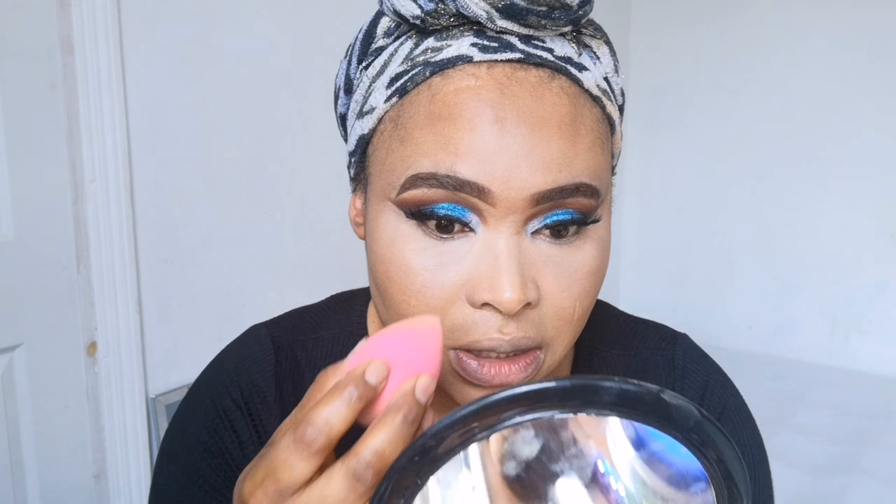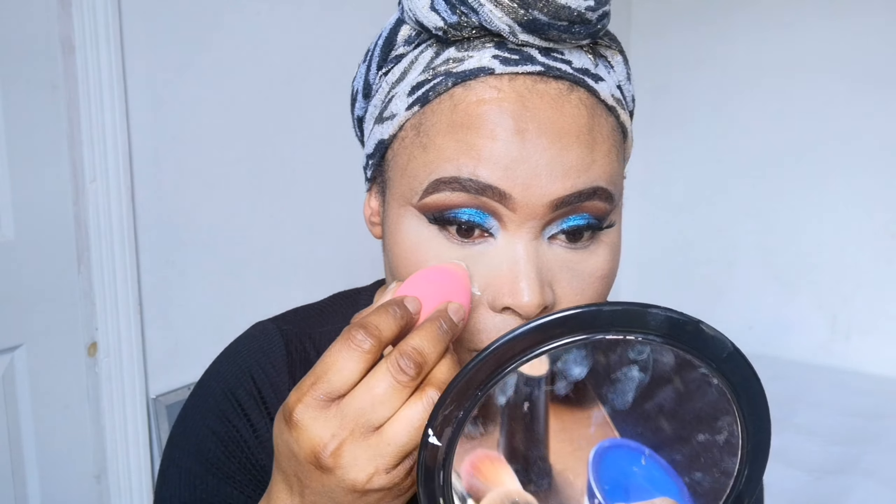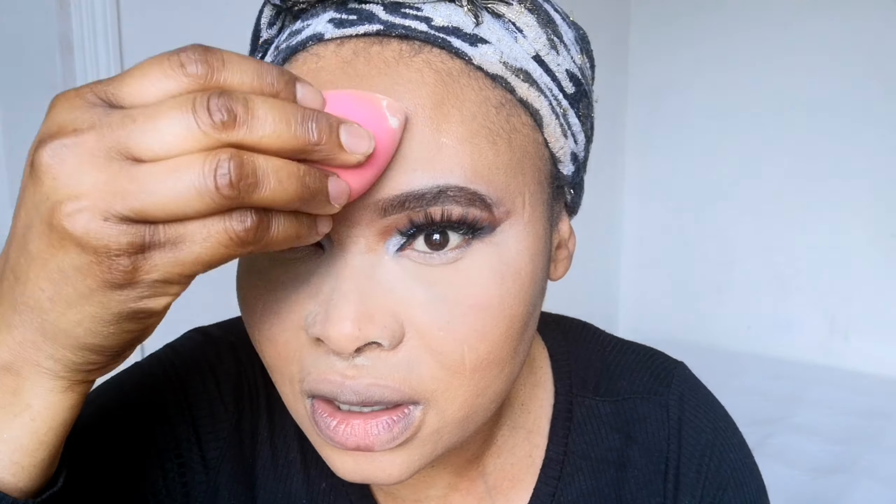I'm using Ben Nye banana powder in the shade Light to set under my eyes — I'm not baking, just setting. I'm gentle with the damp beauty blender on my nose and forehead. Don't forget your forehead. Then I'm going back with MAC powder NW45 to add to that cream contour, using an angle brush.